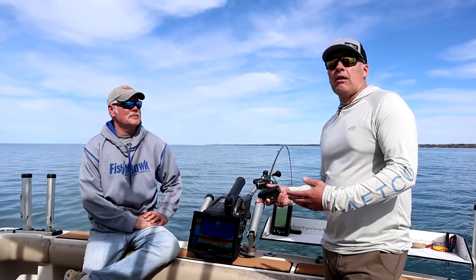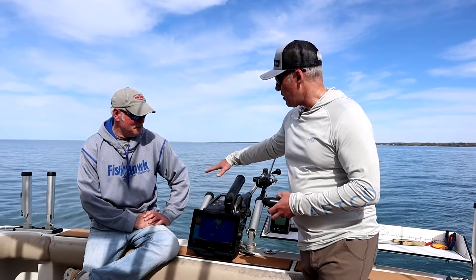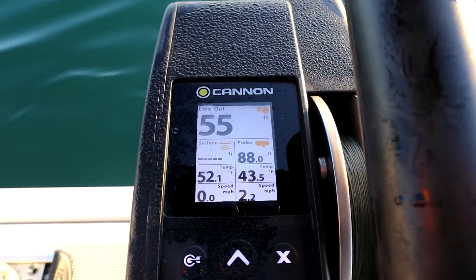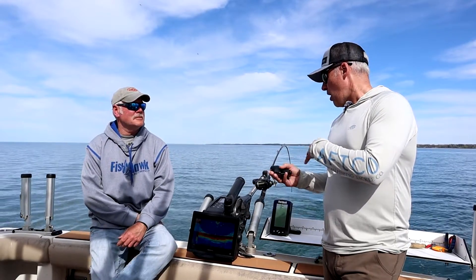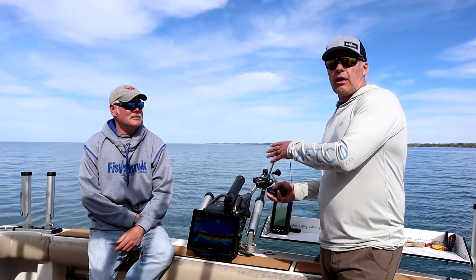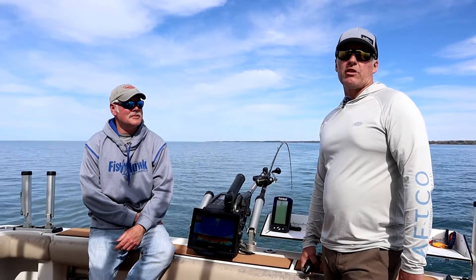In addition to that, the Ultra has Bluetooth functionality. So if you're using it in conjunction with the Canon Optimum downrigger, or using it with the Fishhawk app on your phone, that display will Bluetooth all the data either to the Canon Optimum or to your phone on the Fishhawk app.